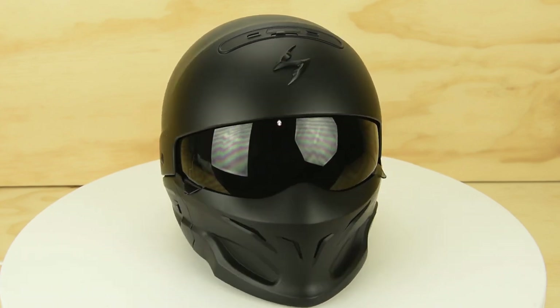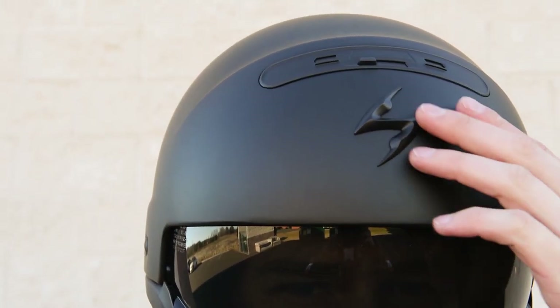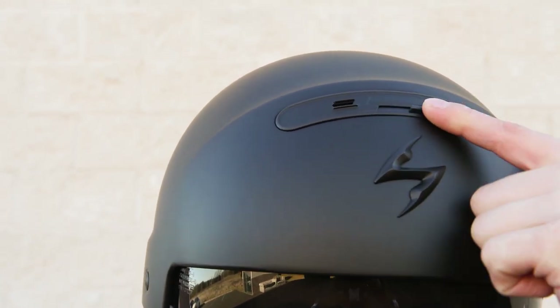Another nice touch for the Covert that you don't see in the Bell Rogue helmet is the top ventilation system. It adds another layer of airflow to keep you comfortable while on your ride.